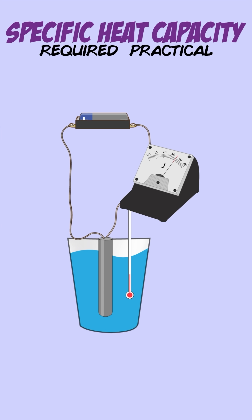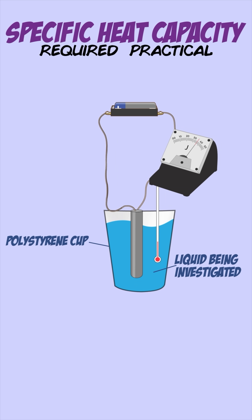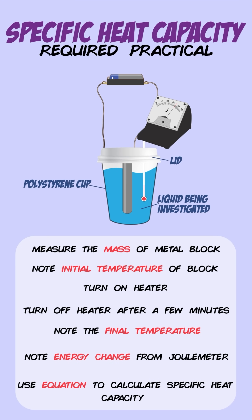You can also do a very similar experiment for finding out the specific heat capacity of a liquid. Just use a polystyrene cup with a liquid in it and cover the cup with a lid to minimize any heat loss to the surroundings. The steps for this are the same as for the metal block.